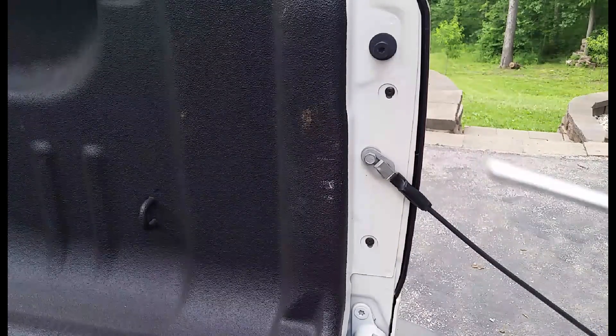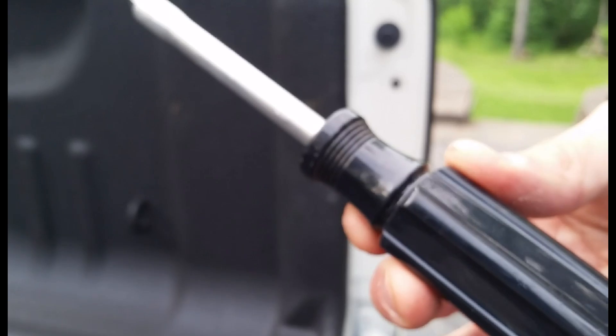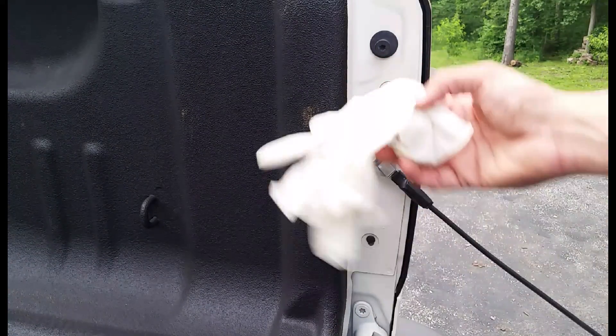Things that you'll need: a T15 Torx bit, a driver, light bulbs, and a pair of gloves.